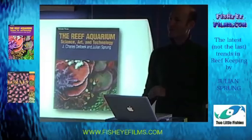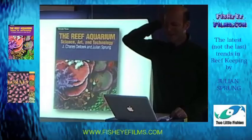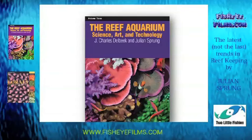This is the last slide. A lot of these subjects are covered in The Reef Aquarium Volume 3 that I wrote with Charles Delbeek. That's it — you can now ask me questions.